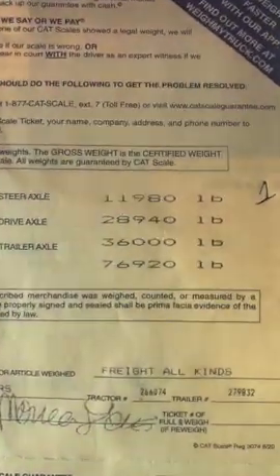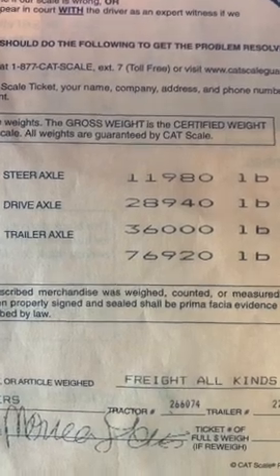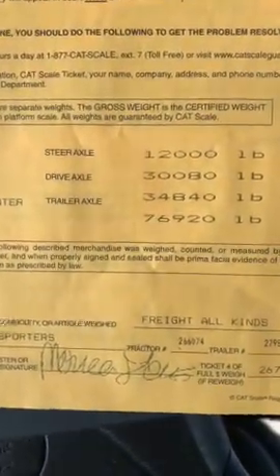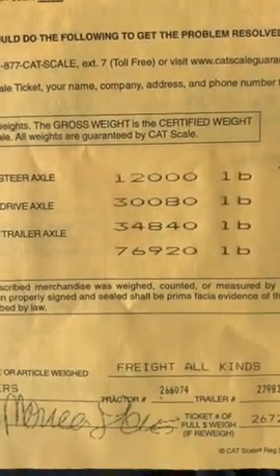This is another example. I picked up a load of 43,000 pounds. When I picked it up, it was 2,000 pounds overweight on the trailer axle. There was still plenty of room on the drive axle, so I moved my tandems back as far as I could, and on the second weigh I was still almost a thousand pounds over.